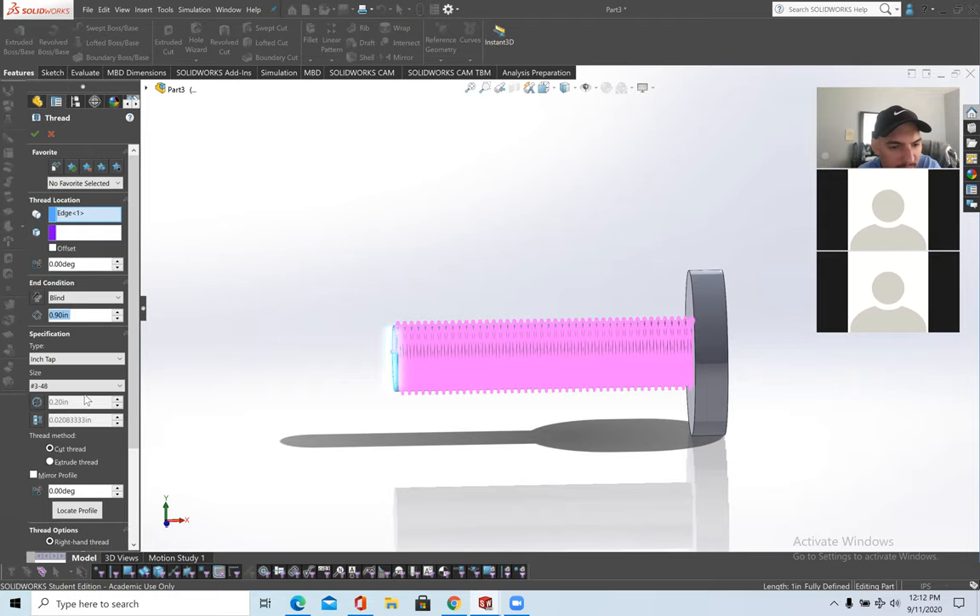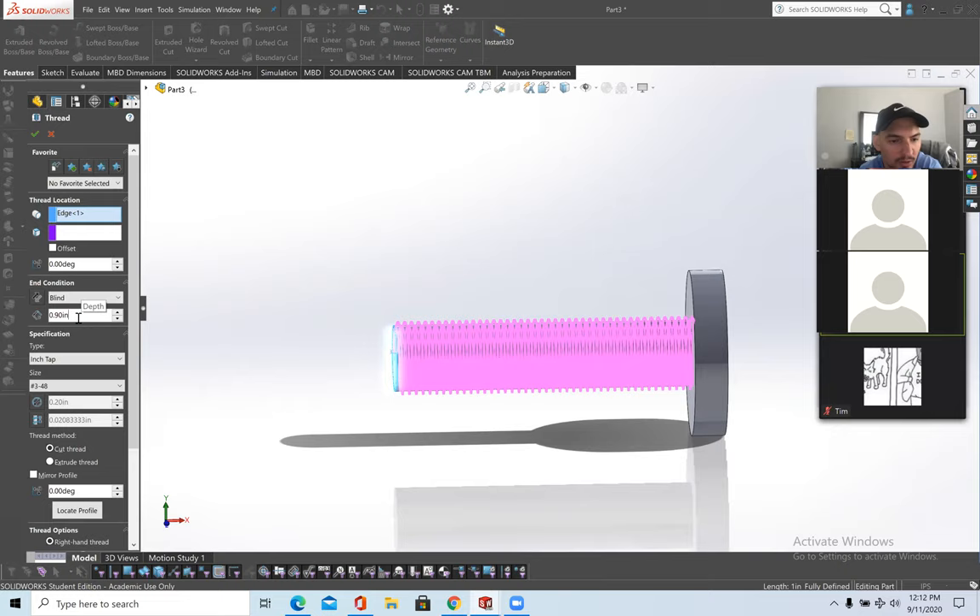You can keep it on Inch Tap or switch to Metric Tap, which will be in millimeters. Here are all the standard sizes, and if you want custom pitch and angles it's available here. You can also extrude it forward or backwards along the bolt. Click the check mark when done.